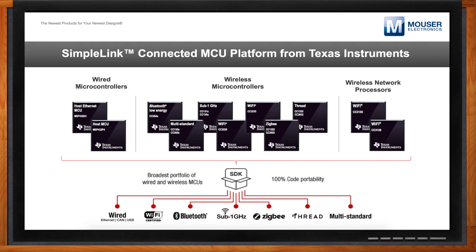Beyond integrating the connectivity stacks, we're also pre-integrating peripheral drivers for things like I2C, GPIO, and UARTs. We're also integrating an RTOS kernel — the TI RTOS solution is integrated as part of the SimpleLink SDK as well. So you can simply download the SDK, leverage our code examples, and immediately start your application development.